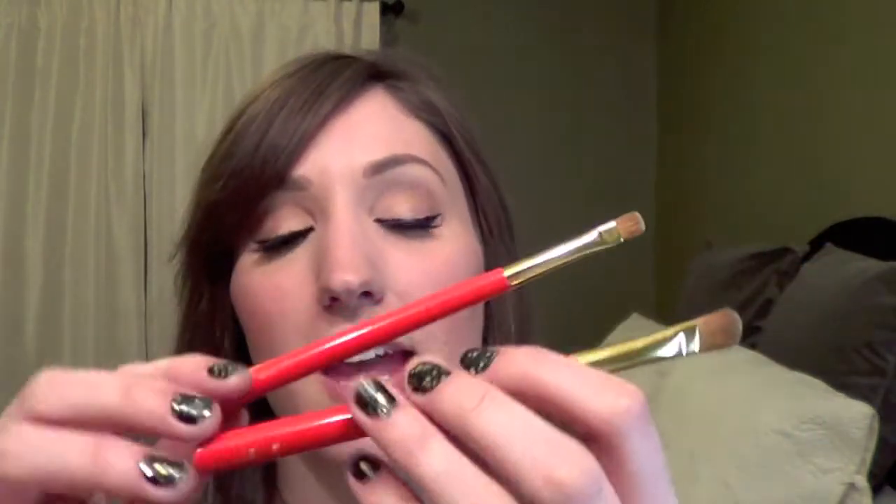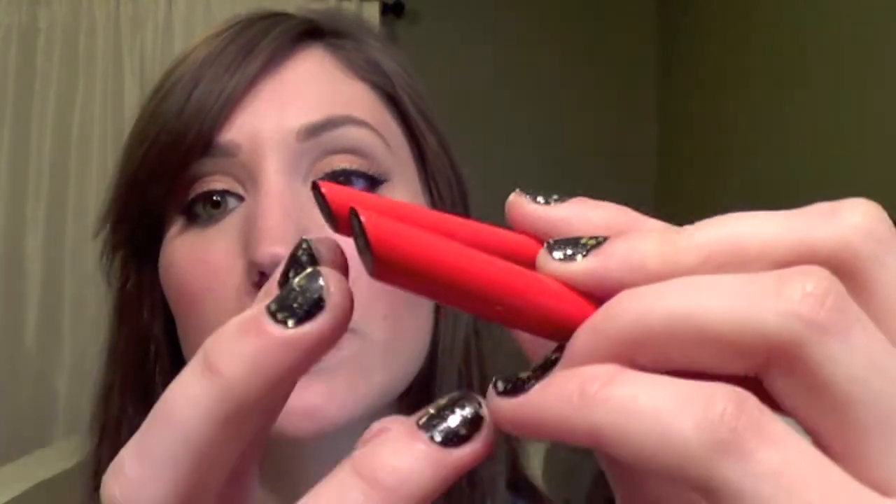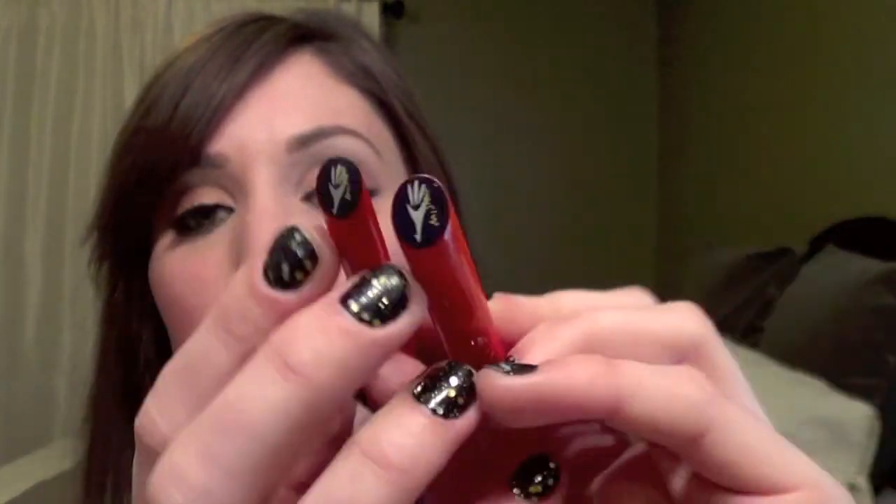Hi everyone! So in this video I'm going to be doing a review of the S143 and the S132 eyeshadow brushes by Hakuhodo. These are two more eyeshadow brushes in their flagship Beverly Hills line, which is their expensive line that has the gold-plated ferrule, the hand-painted orange handles, and these beautiful little shaped handles with the decals on the end of them.